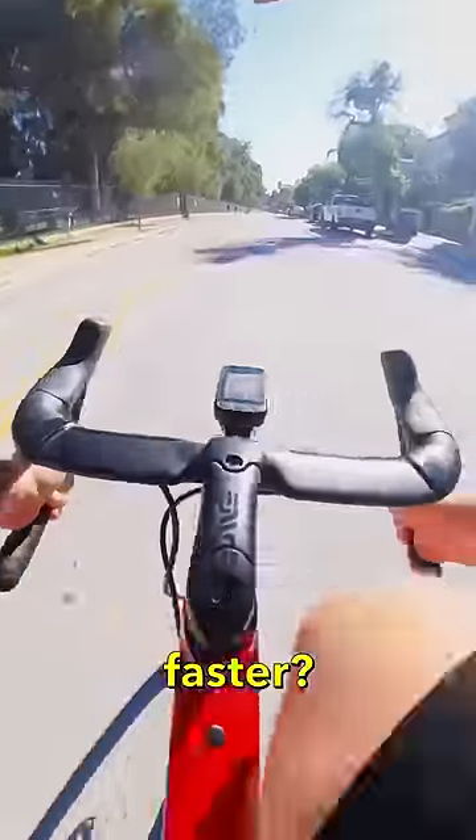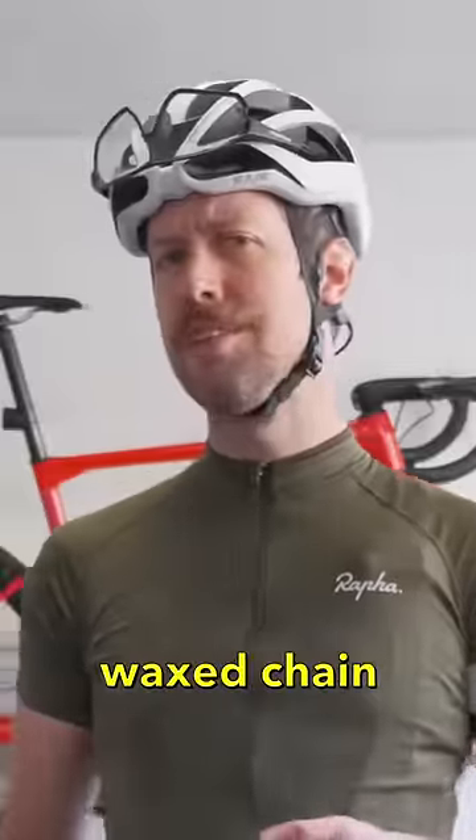So I guess the only question left is, did I get faster? Oh, you bet your wax chain I did.